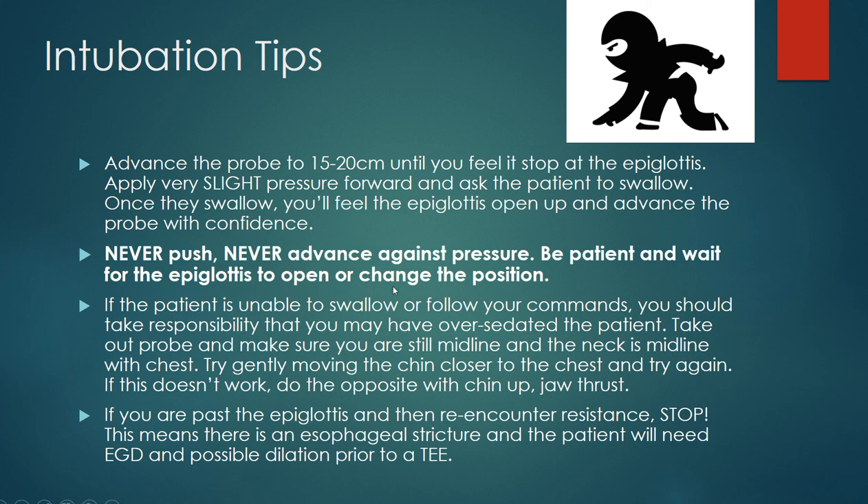If the patient is unable to swallow or follow commands, you've over-sedated the patient. If you're using anesthesia, they'll be using propofol, which keeps the neck nice and loose with no tone, making it really easy to get your probe down.